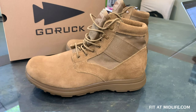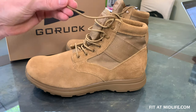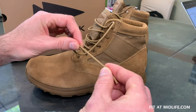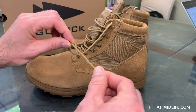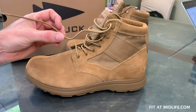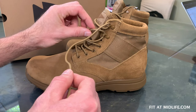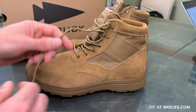A lot of the existing features have been carried over from the original MAC V1. For example, you can see the speed laces here. This is a 3-millimeter lace, significantly smaller than your normal 5-millimeter boot laces. GORUCK recommends the 3-millimeter speed laces because they're quicker to tie, there's less bulk, and they will not gather as much mud, debris, or absorb as much water.